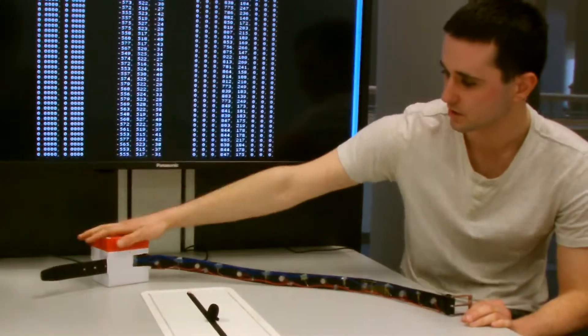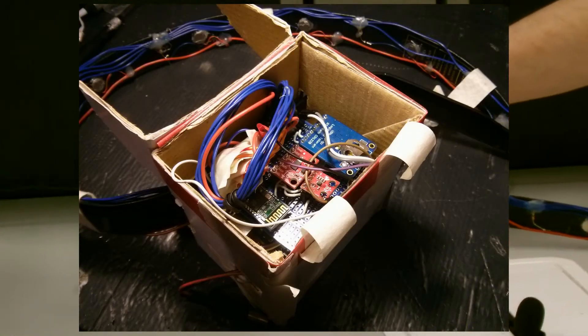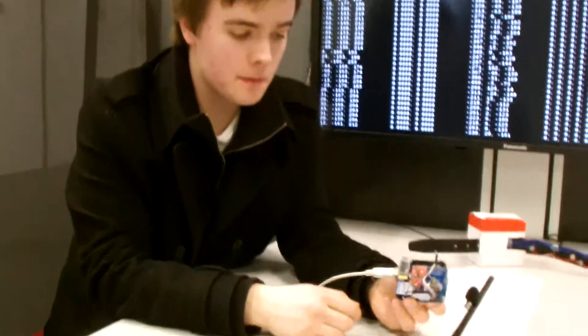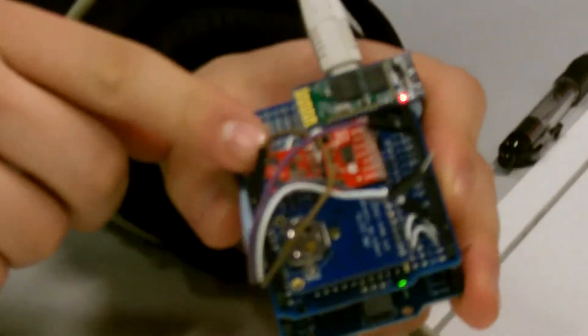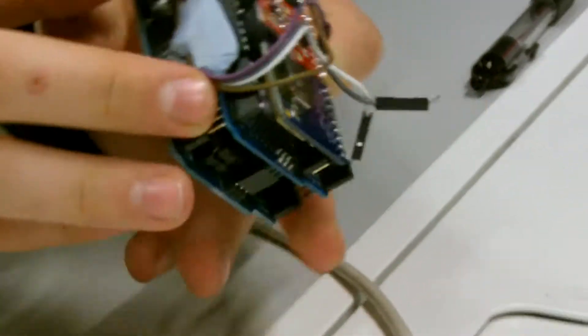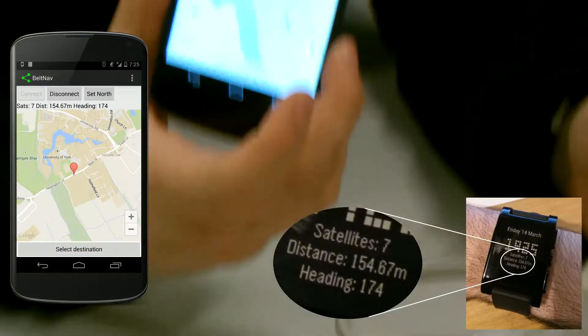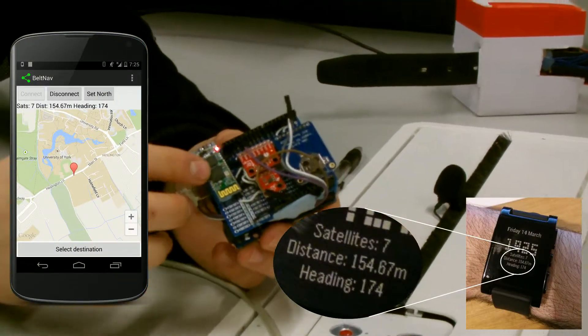The brains of the operation are stored in a unit here. In a real-life application this could be shrunk down much smaller — this is a proof of concept. We have the Arduino itself, with a GPS, Bluetooth device, accelerometer, and magnetometer all connected on a protoshield on top of the Arduino. The Bluetooth device lets us connect to a host device — either a smartwatch or phone — and send coordinates. The GPS lets us calculate the bearing and tell us where the Arduino is.